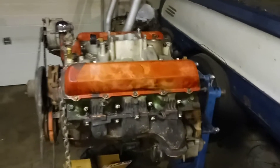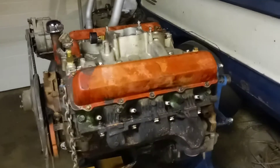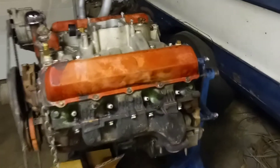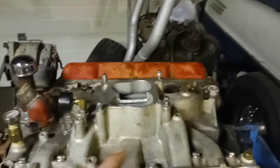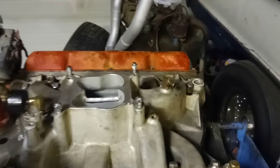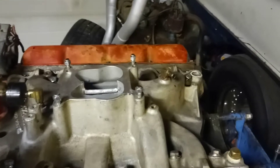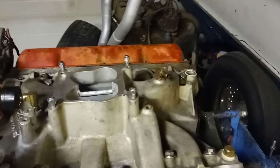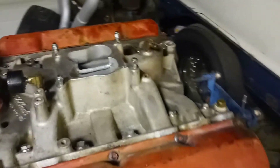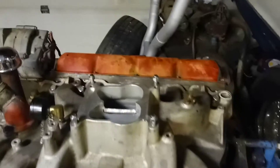Got this 425 for the G-body pretty much wrapped up. Since I'm not running a spacer on it due to hood clearance — it's still gonna be tight — I cut down the divider and it really helps on the top end for sure. Usually I would just put a one-inch open spacer or bigger, but hood clearance won't work, so that's what I did and it'll work.